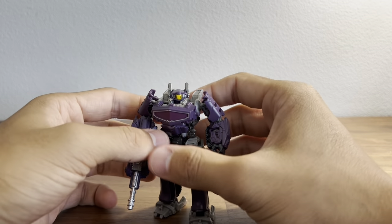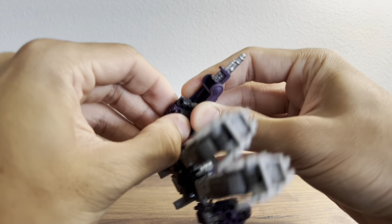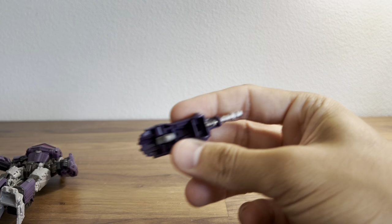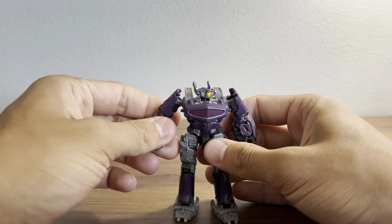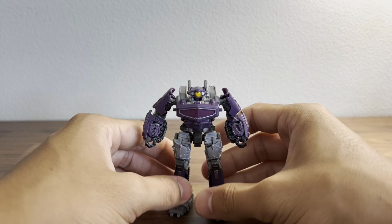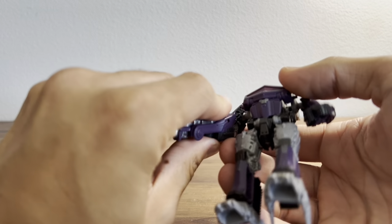He's pretty darn nice. You can take off his cannon if you really want to — it just pegs into his hand, so you can display Shockwave without his cannon. In my opinion he's not Shockwave without his cannon, but display it however you'd like. I'm going to put it back on for the rest of the review.